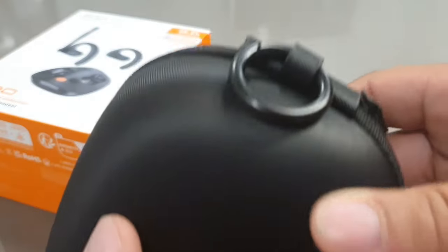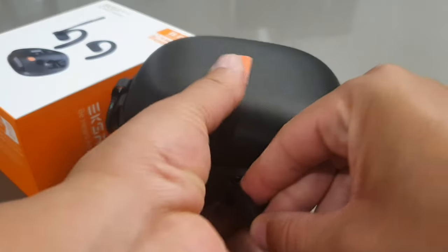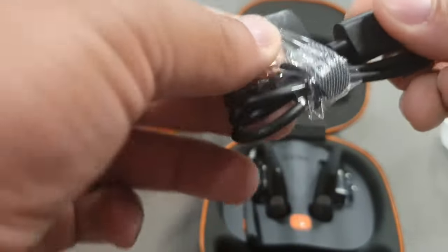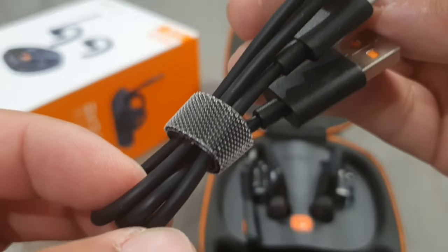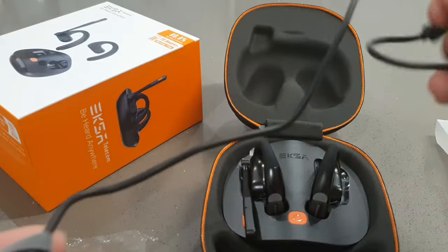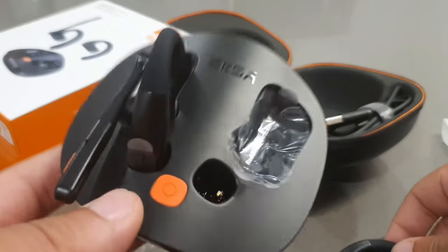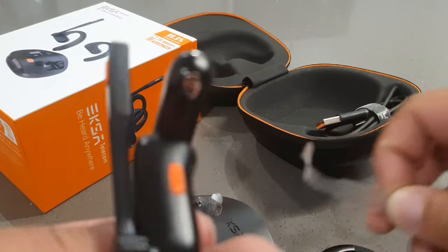These will come with the black case with the orange. You also get the hook so you can attach it to a bag or anything like that. These will have that open ear comfortable design. They're also going to give you a type-C to type-A cable with a cable management attachment. So it's very easy to keep nice and neat when it's inside of the case. These will have a nice rubberized material where the ear is.